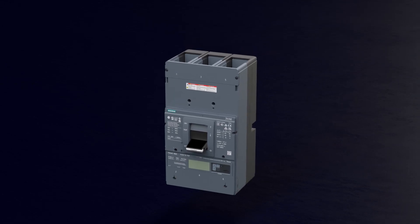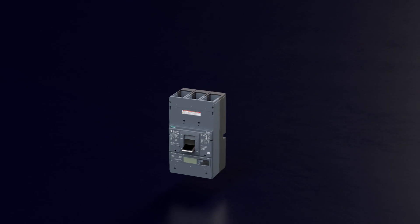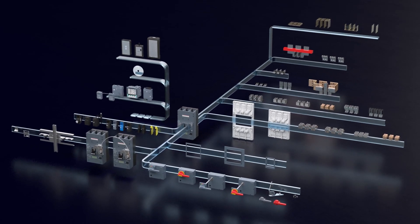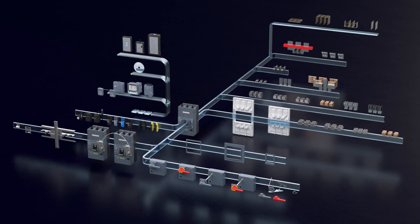As true members of the 3VA family, the 3VA UL Large Frame Molded Case Circuit Breakers are sophisticated, modular, and can be equipped with a multitude of accessory components to expand their functionality.